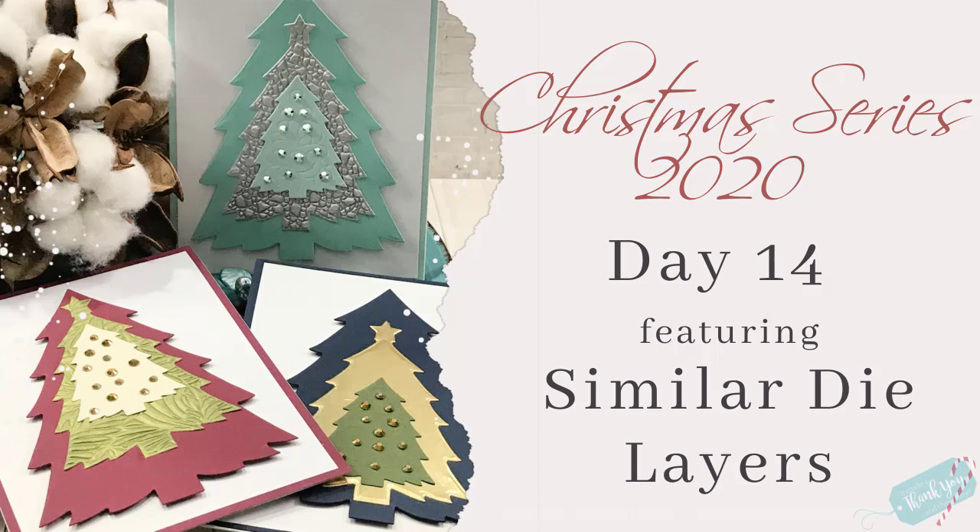Hey everyone, it's Desiree and I am here with day 14, and we are going to create cards usually using similar dies.